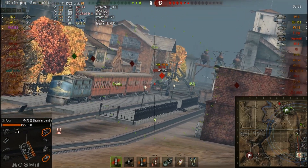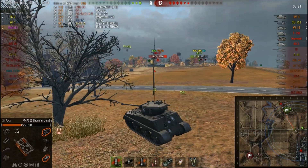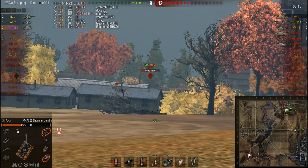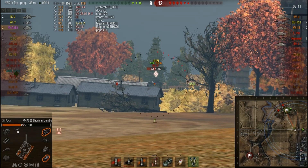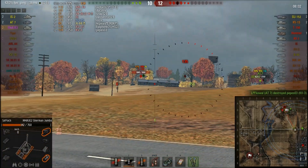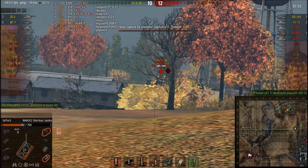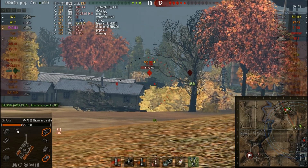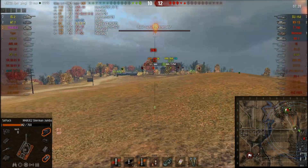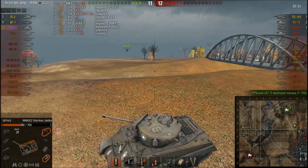For crew skills, the standard setup: repairs, smooth ride for American tanks, and later BiA to hit everything. The accuracy on the move is actually pretty good as you can see. As for how to play, there are two ways: flank or go hull down. Going straight at enemies isn't great since it's not a fast flanker. The front armor holds well — around 150-160mm effective is where enemies start penetrating. Killing Comets in this tank is pure joy; they can't pen you without gold, even at tier 7, while you can pen Comets all day despite your 128mm penetration.